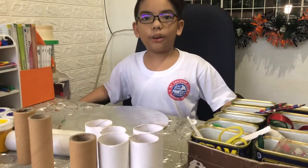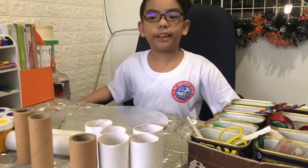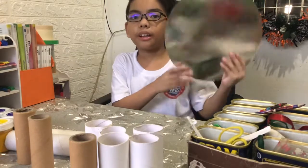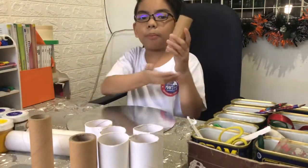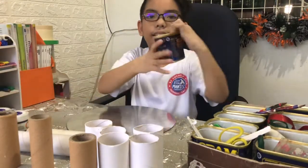We are going to make an organizer made out of 3 recycled materials. The first thing we need is a cake board, toilet paper rolls, and a tin can.